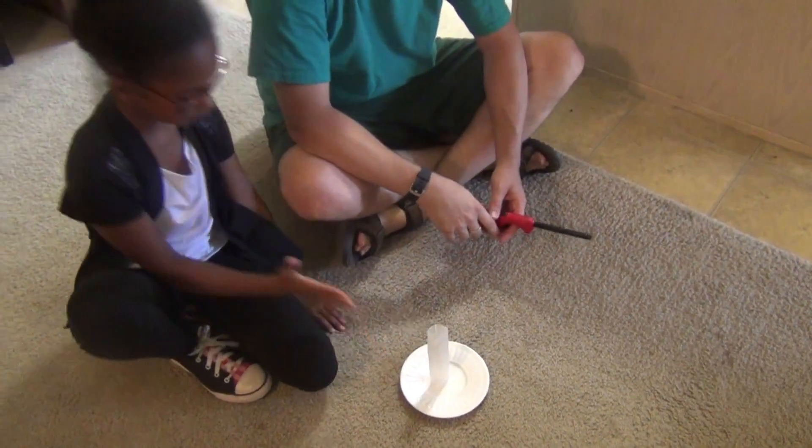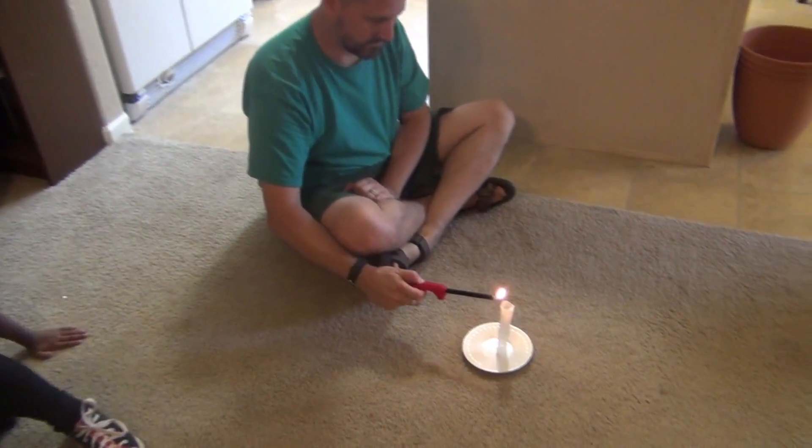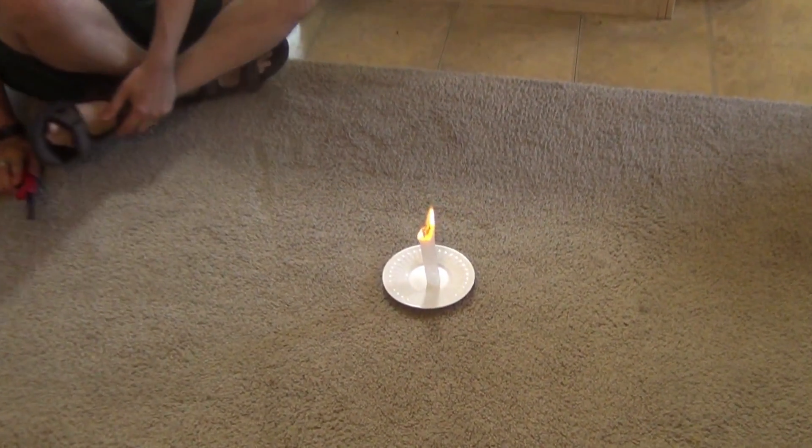And then we're supposed to light it. We're lighting it right now. I'm going to get out of the way just in case — you can see how it kind of...